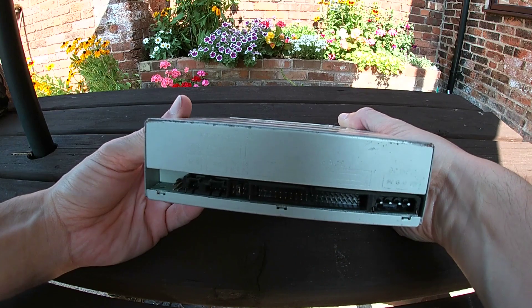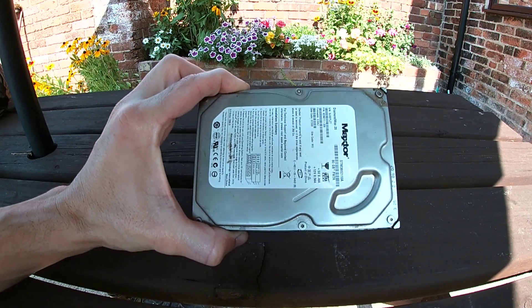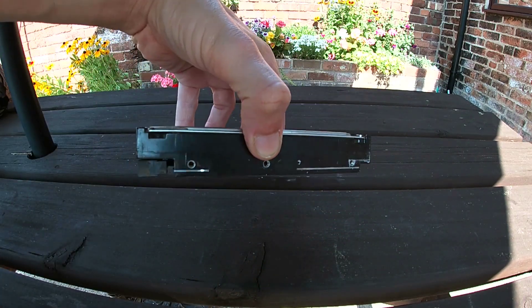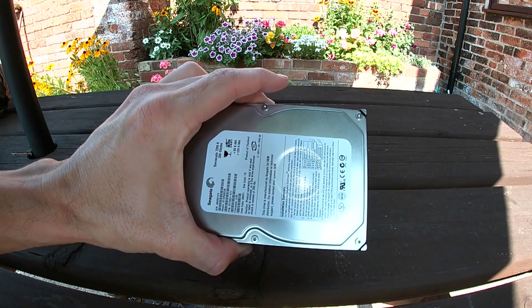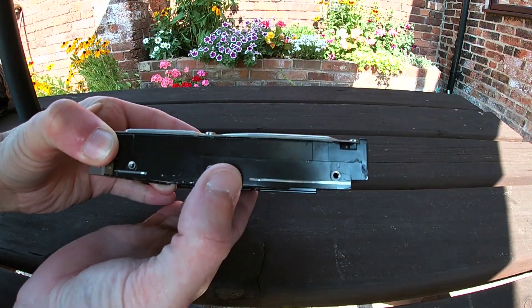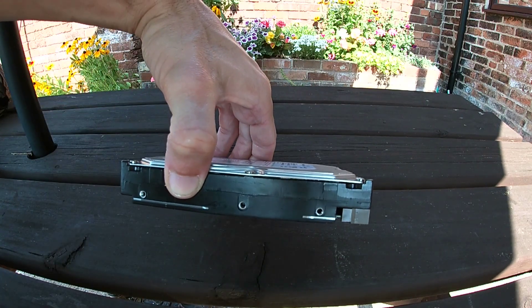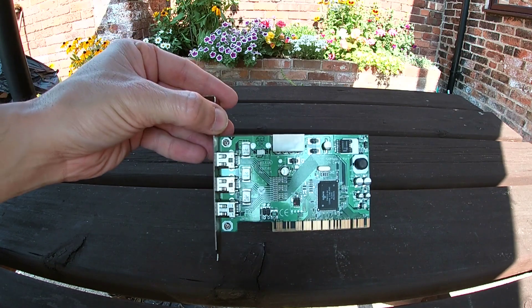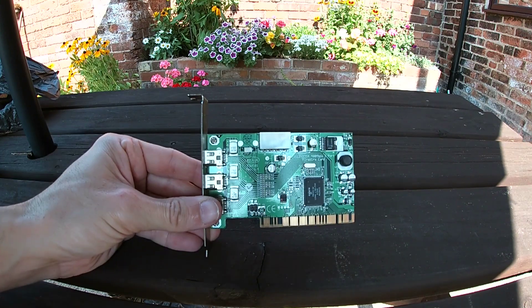So in this video, for each part we're going to have three objectives. Number one: can the part even be cleaned and the muck and smell gotten rid of? Number two: what lengths do we have to go to in order to get it clean? And number three: do the parts still work after the cleaning? Full disclosure — mainly because of the smell I have not taken this PC inside and powered it up to check it was working. However, the seller assures me it was working 100% okay when he sold it, so that's what we're going to have to go on.